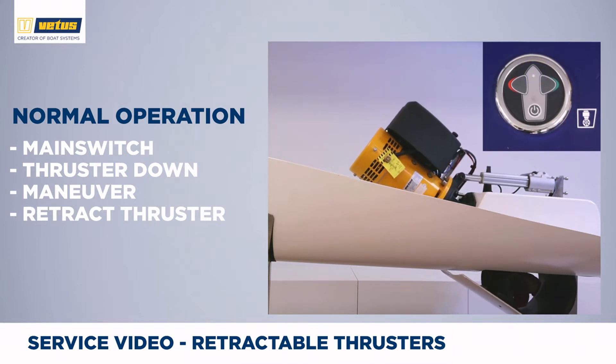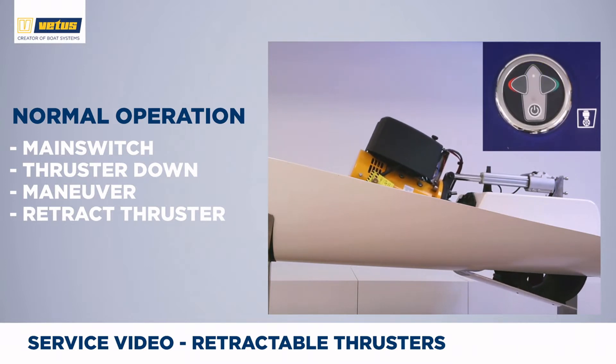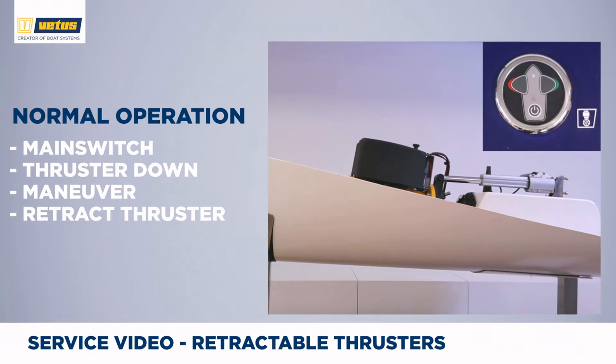When you are done maneuvering, push the on-off button once. The slow blinking indicates the thruster is going up. As soon as the light turns off, the thruster is back in the fully retracted position and you can pick up boat speed and enjoy a day out on the water.